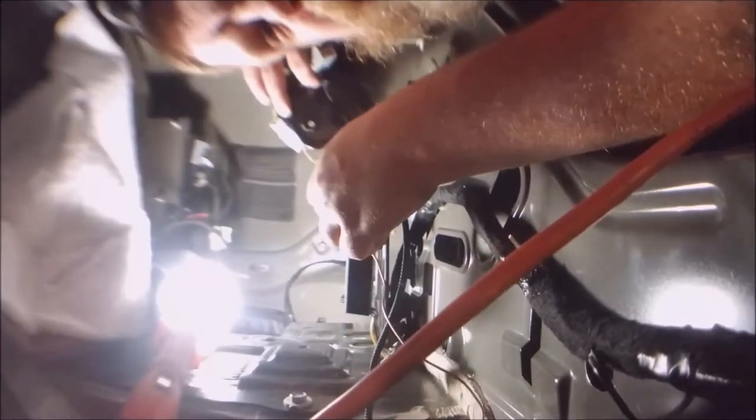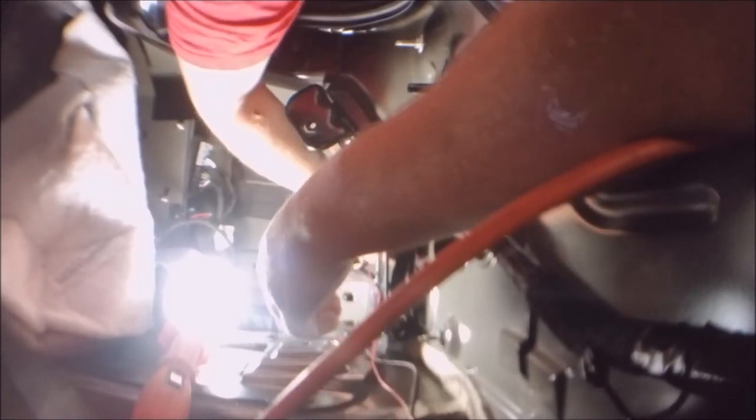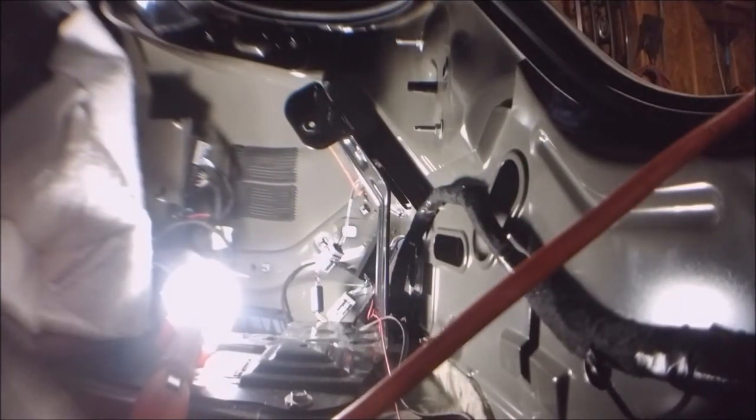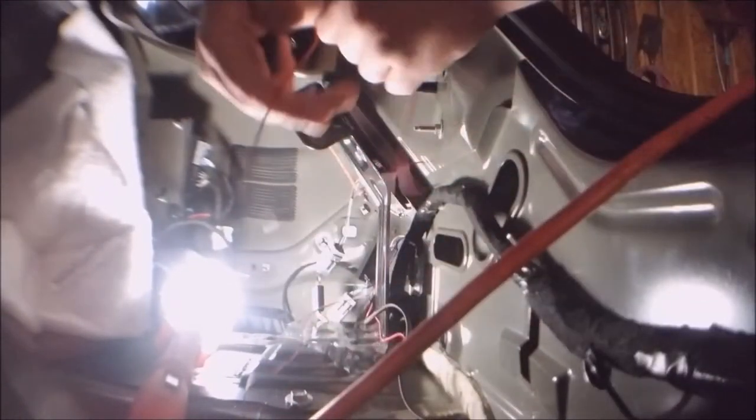Just push in this little plug — hear that snap? Pops right in, couldn't be easier, as long as you can see what you're doing. We're going to plug the end of the sequencer in, then plug the end of the new fourth brake light module into the body side. Once all this is installed and everything is working, we're going to go ahead and button it up — probably with zip ties, but you can use whatever you want, electrical tape, it doesn't matter.